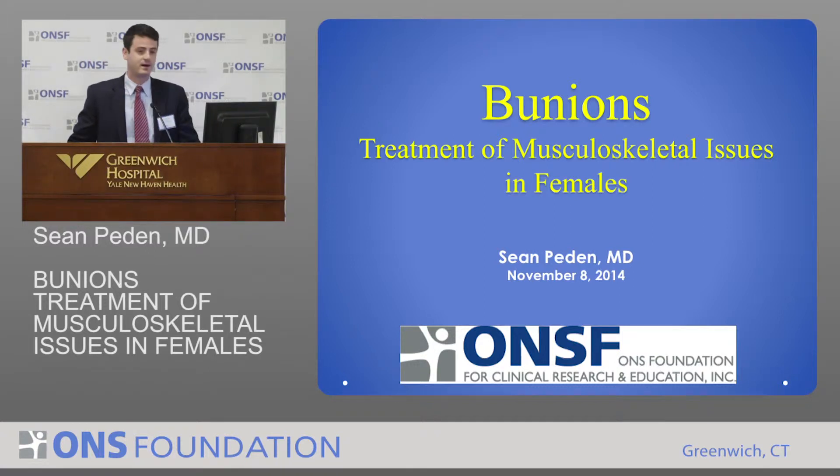Good morning everybody. For those of you that haven't met me, my name is Sean Peden and I'm an orthopedic surgeon trained and I specialize in trauma and the foot and ankle. So I have the exciting task of talking about the bunion today. It's actually something that there's a lot of interest in the foot and ankle world about, and I'll try to give you a little snippet of what we talk about and the different issues concerning it.